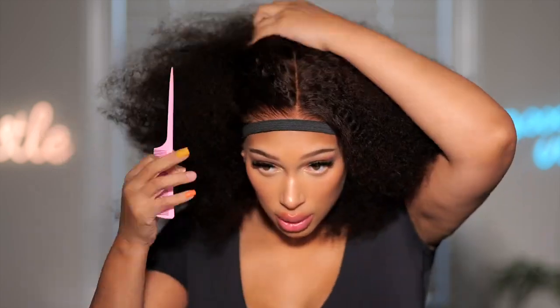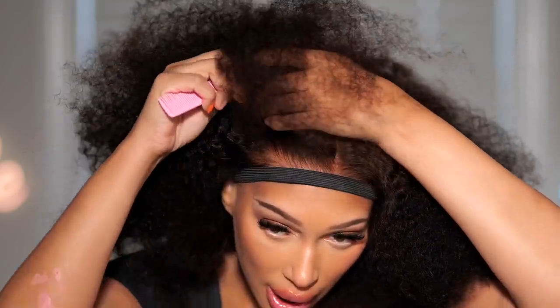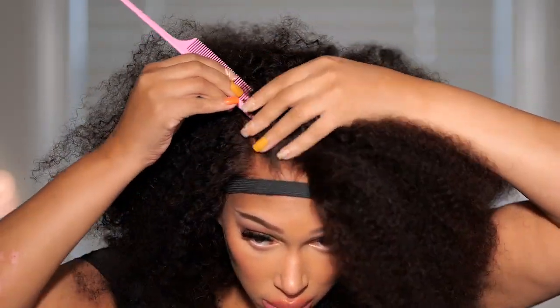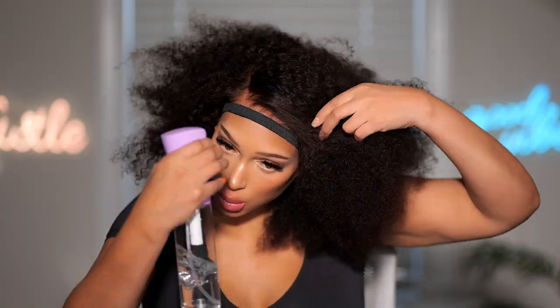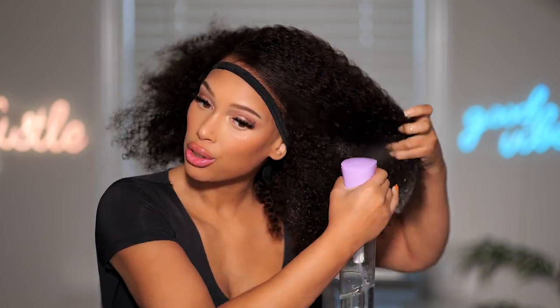I'm going to go ahead and set my parting — I think I'm going to do a side part today. With this wig, look at the knots: anywhere you part it is going to look natural. Let's do a C part — I've never done a C part with a curly wig. Oh my gosh, this looks so good! I'm going to take some water and spray this hair to reactivate the curls. This is color number 2; it also comes in natural black. I'm going to take some Miel curling custard — the coil sculpting custard — and apply that all over. Look at that, so pretty! This hair texture is gorgeous.